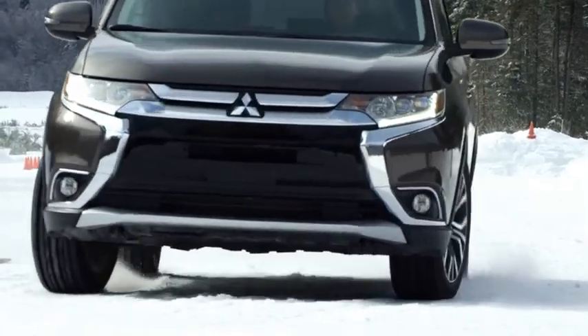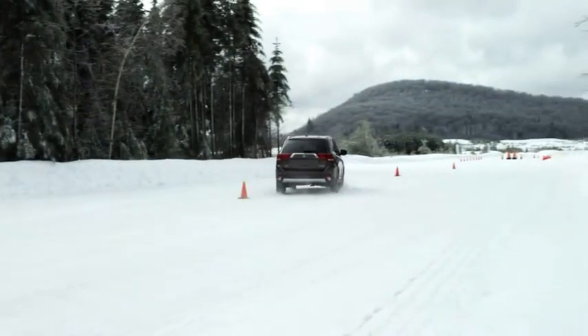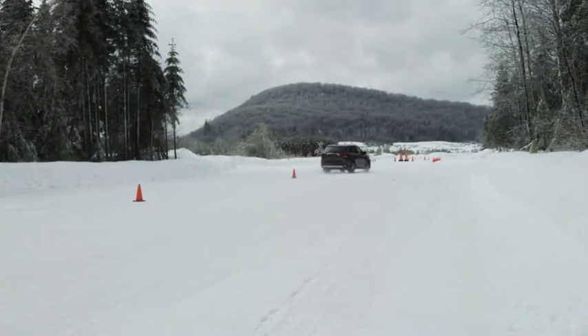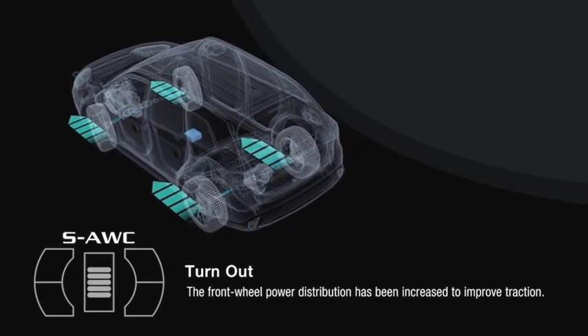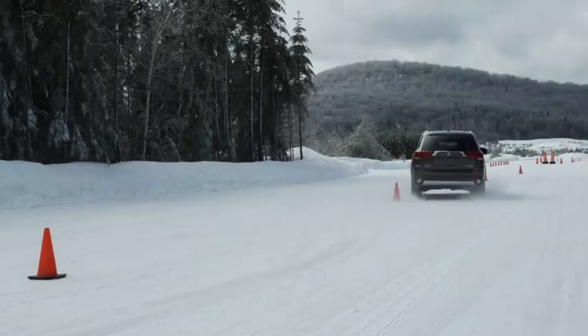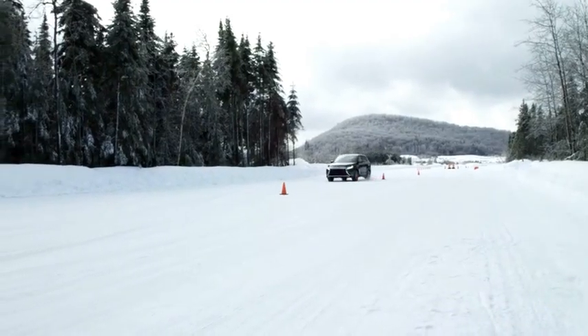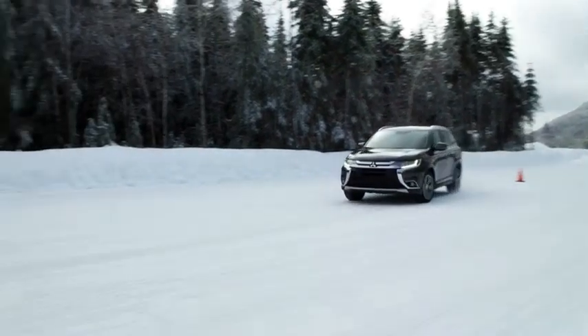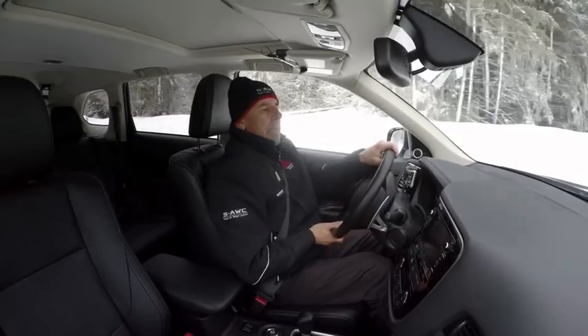Typically when you try to increase speed in a slalom like this, at some point you will feel understeer. But the torque vectoring at the front axle on this super all-wheel control system was able to manage that pretty well. I'm very impressed with the speed I'm able to carry. It's a very low-grip surface, and it's pretty impressive what kind of performance I'm able to put through this slalom.